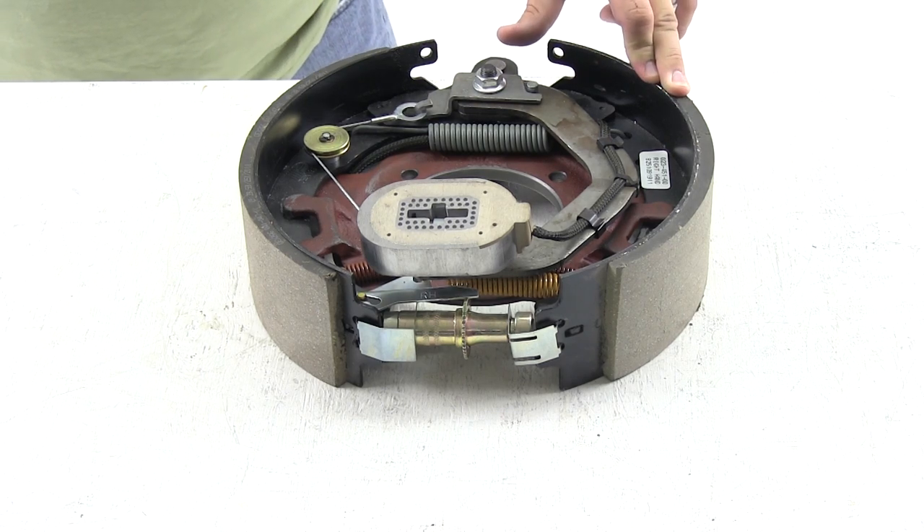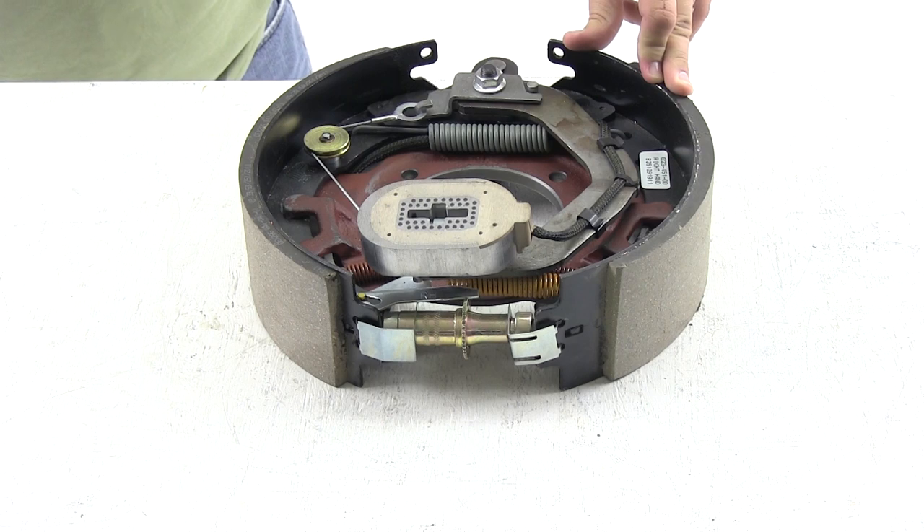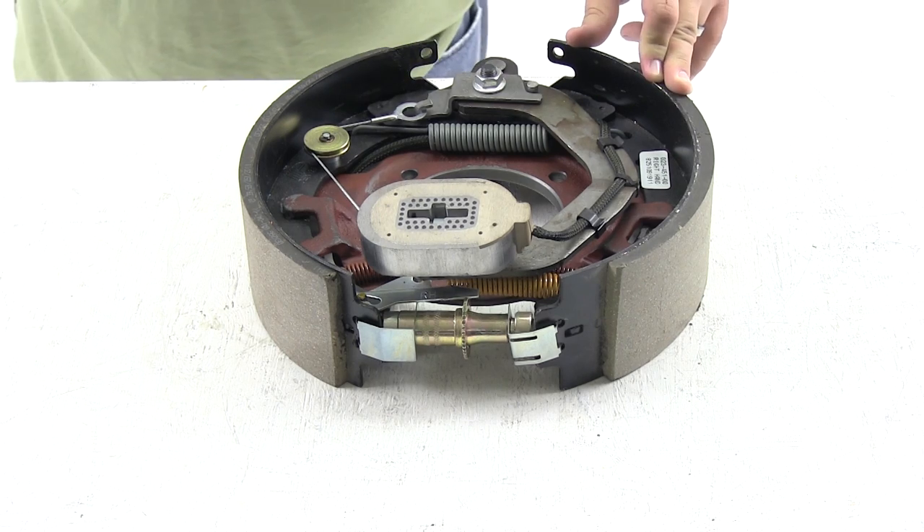And that does it for the Dexter self-adjusting electric trailer brake assembly for the right-hand side, part number 23-451.